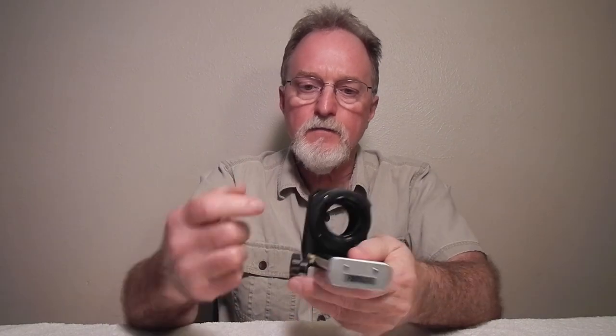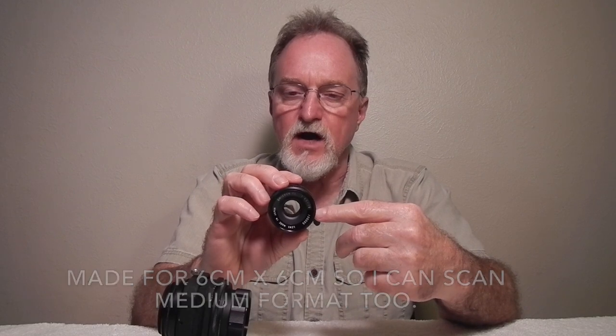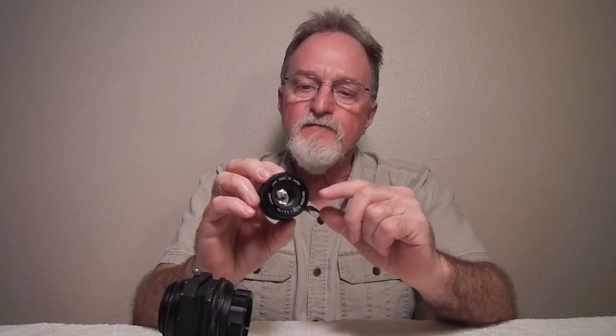With an M39 to M42 adapter, which is actually in the bellows right now, I can use this Omicron EL lens. I got it from a basket case Durst enlarger. Its reputation is as a good but not great lens. It's in really good condition and it should have a nice flat field for scanning with a digital camera. It's 75 millimeters, f4.5 at widest, stops down to f22, six elements in four groups with an eight-blade diaphragm, and it takes a 40.5 millimeter filter.